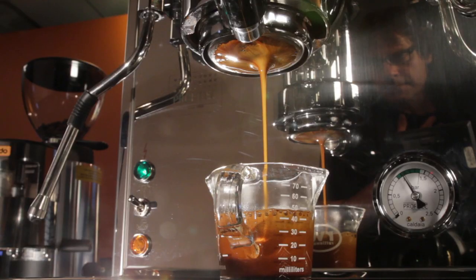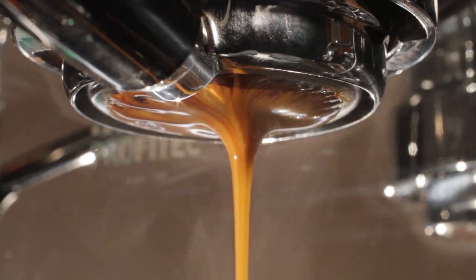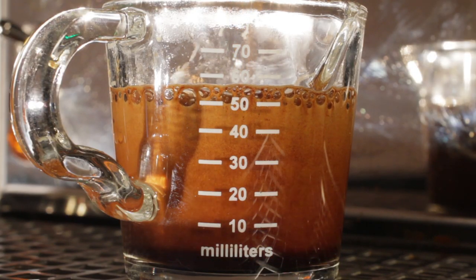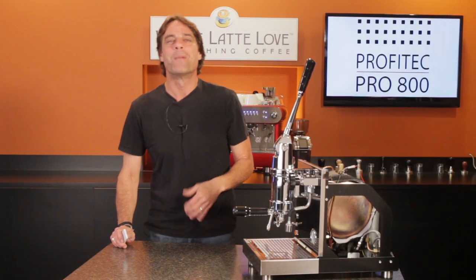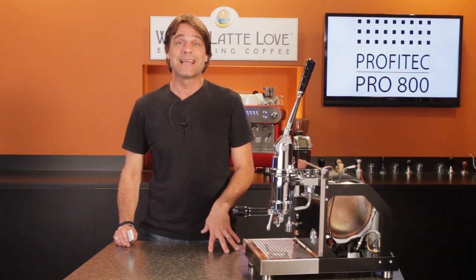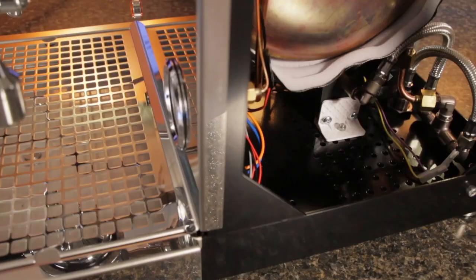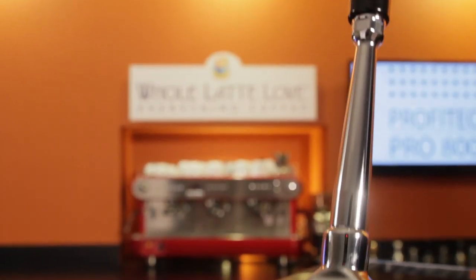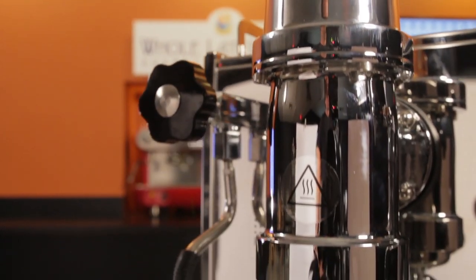How do you make espresso without using a pump to create the pressure used in the extraction process? And what kind of machine produces espresso that many say is softer, smoother and sweeter? Hey espresso lovers, Mark here from WholeLatteLove.com. The answer to both those questions is a spring lever machine like the Profitec Pro 800 I have here. Today, an in-depth look inside and outside the Pro 800, and I'll go over some key features that set it apart from other spring lever machines.